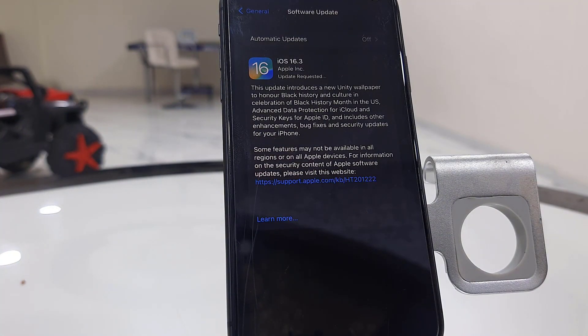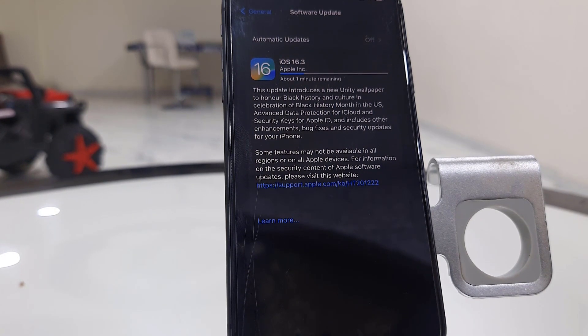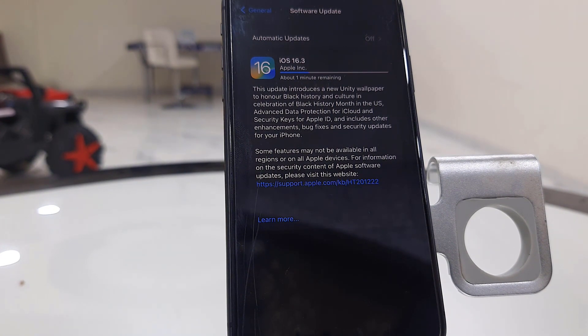Your download will start, so it will take some time. You can minimize this window and use your phone as normal. Download time depends on your internet speed.